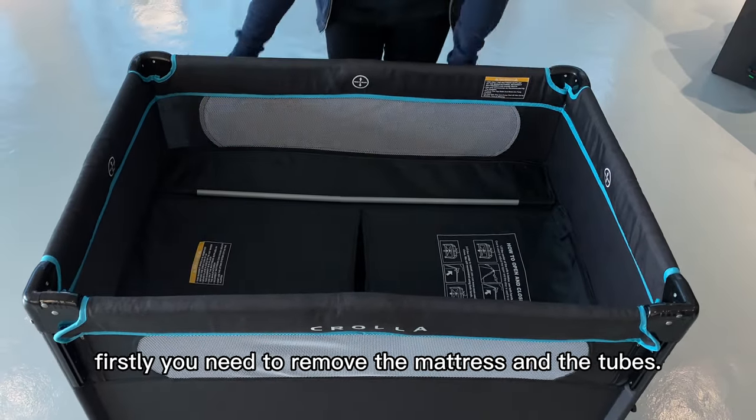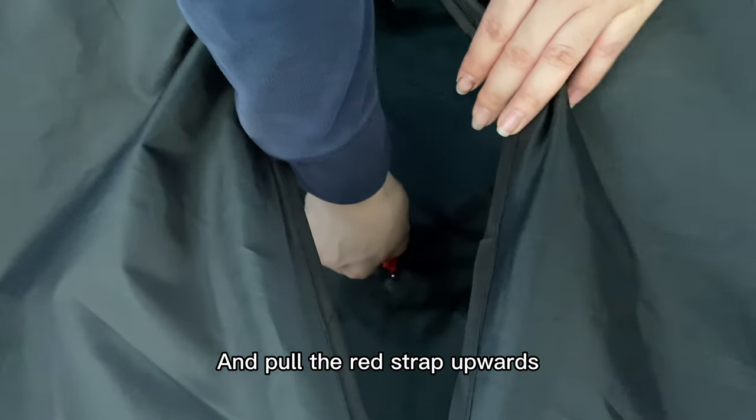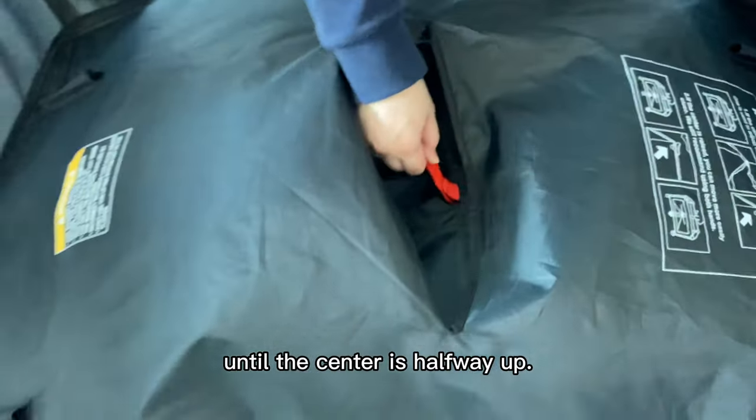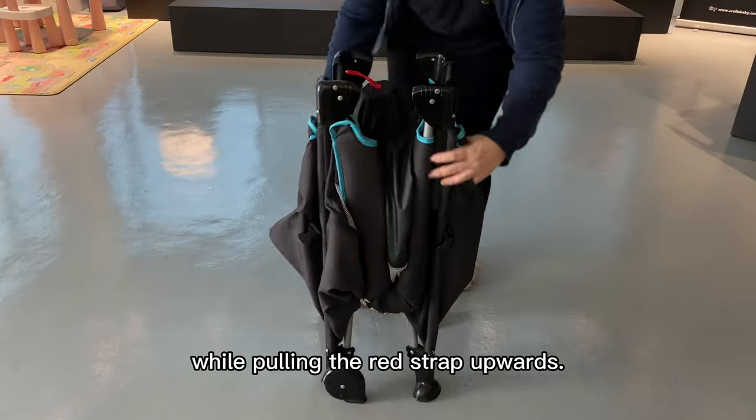To unfold it is so easy. Firstly, remove the mattress and the tubes and pull the red strap upwards until the center is halfway up. Lastly, unlock all the short and long rails by pulling the red strap upwards.